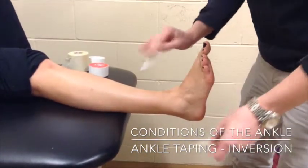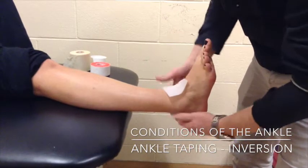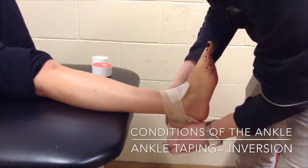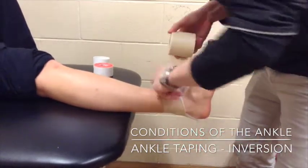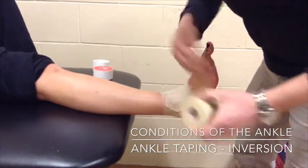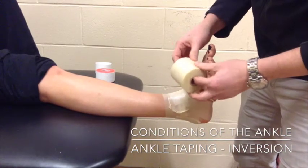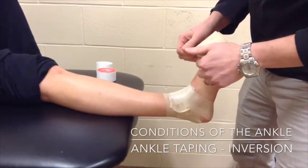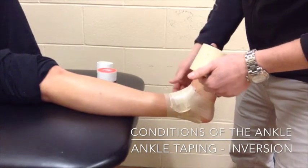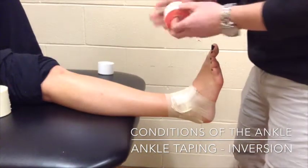We're going to apply heel lace pads to friction areas — at the front where the laces would be and on the back where the heel is. You can use a little bit of pre-wrap to hold those down, but use of pre-wrap isn't completely advisable with somebody that doesn't have a skin allergy because it creates an extra layer of barrier between the tape and the skin, which could cause slipping. So unless we need to protect the skin from allergy, I prefer not using pre-wrap.